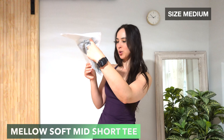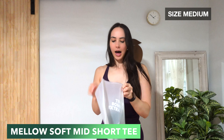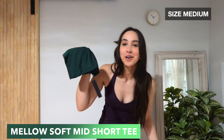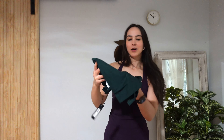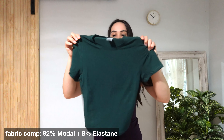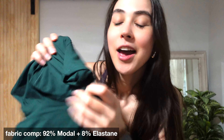This is the Mellow Soft Mid-Short Sleeve t-shirt in the racing green color. Racing green is one of my absolute favorite colors ever from Honor Active. This t-shirt — I actually never owned their Mellow Soft t-shirt before, and out of the bag, if y'all could touch this, it's like the softest material I've ever felt in my life. This is going to be in a size medium, my true to size. So now I feel like Skims has competition.